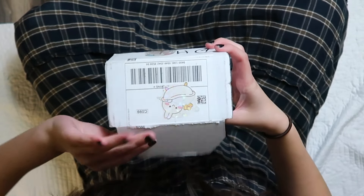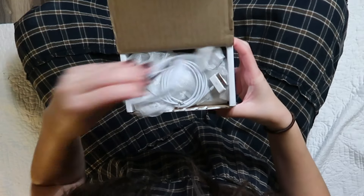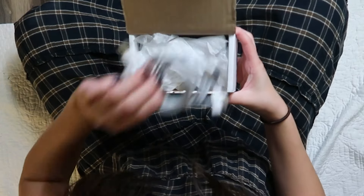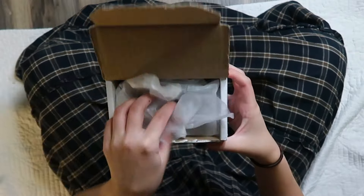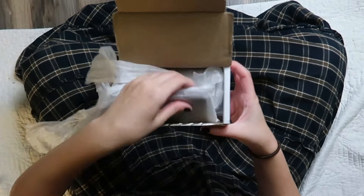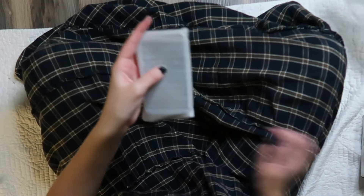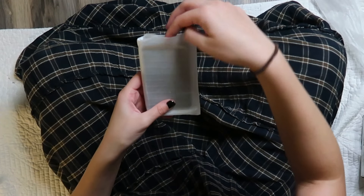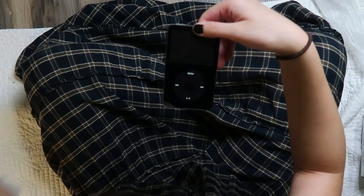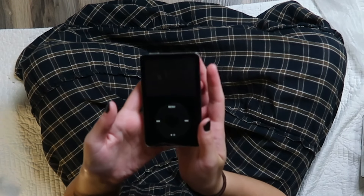I'm very excited! We get two charging cables, which is great because I only have one right now. I think I see one right here — I hopefully ordered one black one and one white one. Let's see which one this is. Oh, it's the black one, she's so pretty!